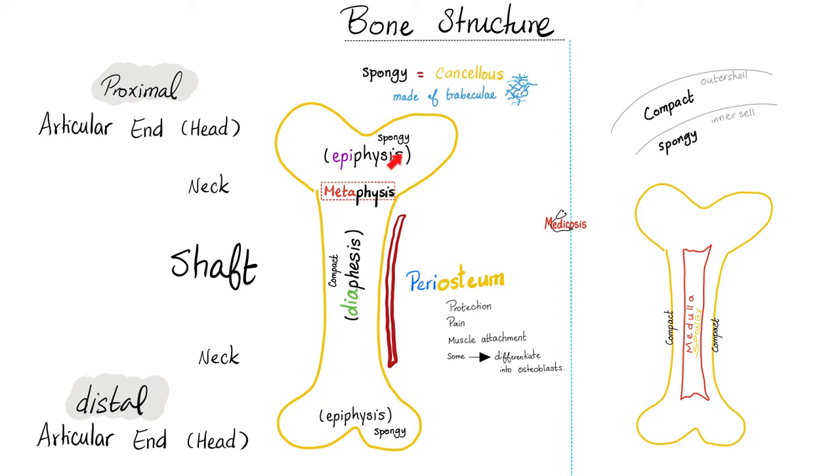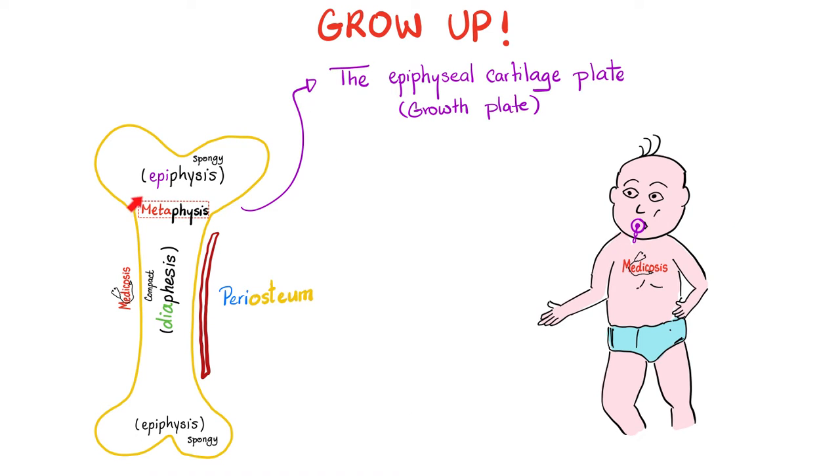Look at this. Here is the epiphysis. Here you will find the epiphyseal cartilage plate, which is hyaline cartilage. What kind of joint is this? A cartilaginous joint. This hyaline epiphyseal cartilage growth plate will help me grow.